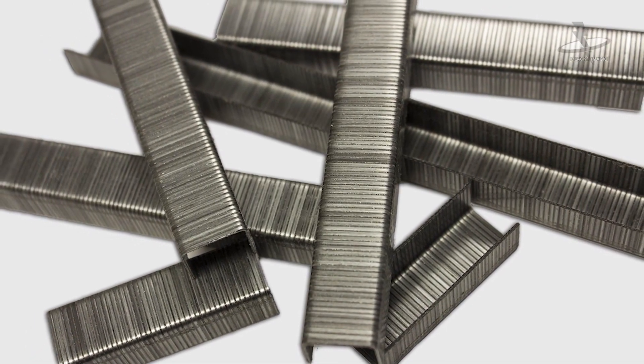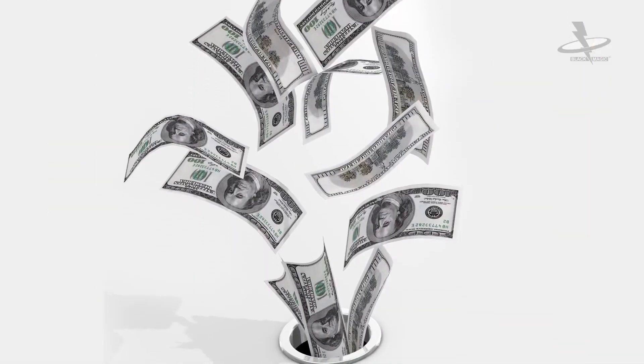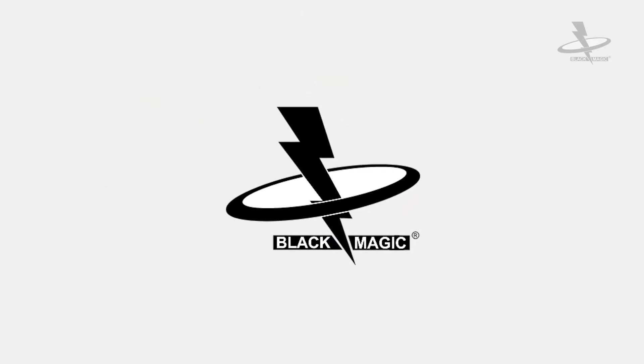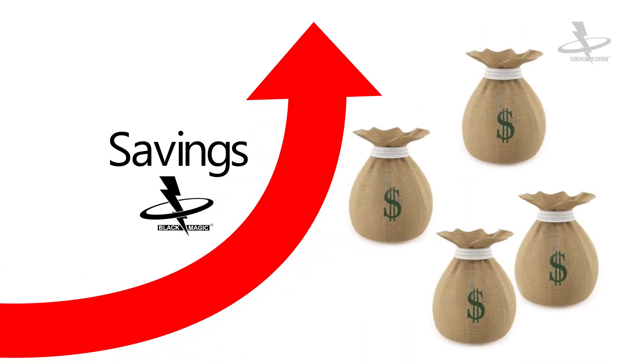If your plant is still using metal staples in production, then your company is losing money. However, with consistent use of Blackmagic Staples in production, your plant will experience significant savings in material and labor cost.